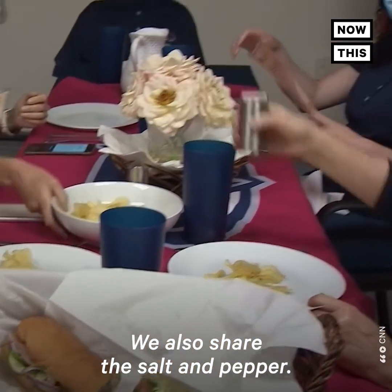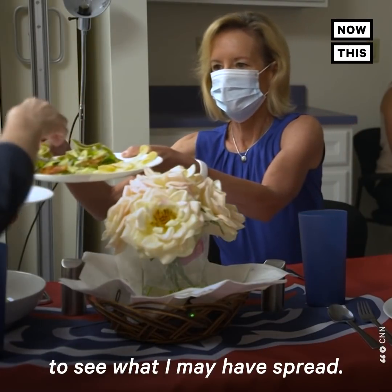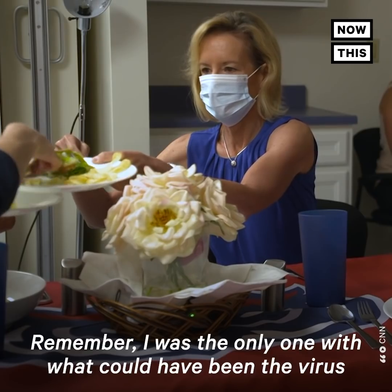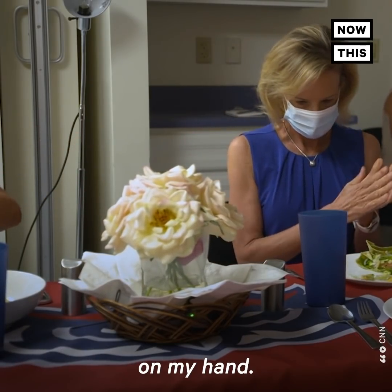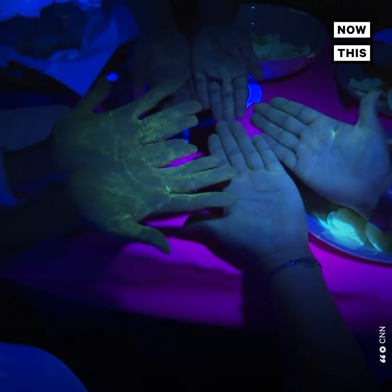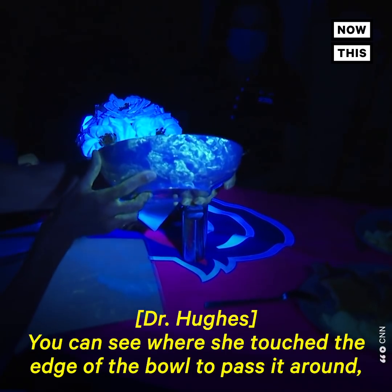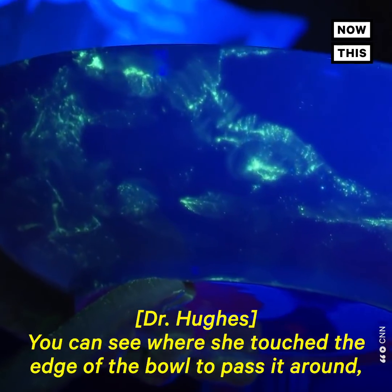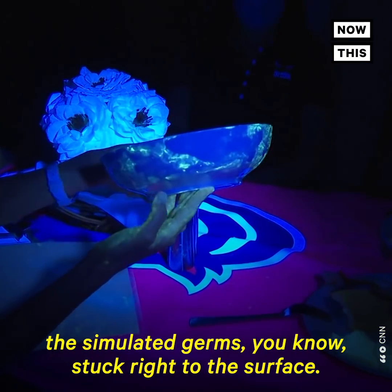We also share the salt and pepper. Then it's time to turn on the ultraviolet lights to see what I may have spread. I was the only one with what could have been the virus on my hand. You can see where she touched the edge of the bowl to pass it around — the simulated germs stuck right to the surface.